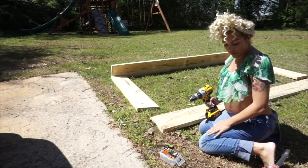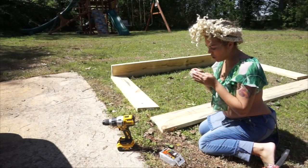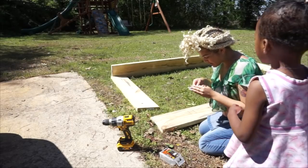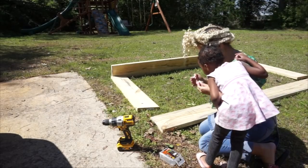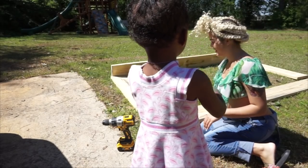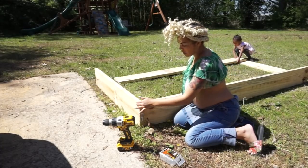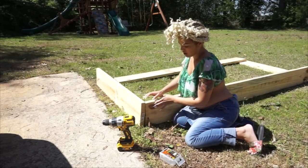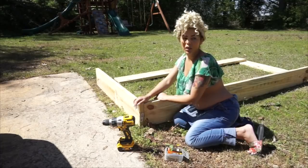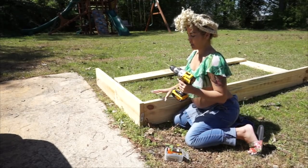This is why I have my overalls on — I don't care about getting dirty. Oh my gosh, I got a splinter in my finger! Pretty much what I'm going to do is line these up next to each other and drill a hole — I'll probably do like three or four holes right here. The wood I'm using is pine wood. I know Douglas fir is supposed to be a good wood to use too, but they didn't have that, so pine wood is another good one. Let's get started.